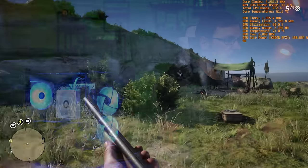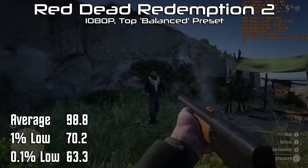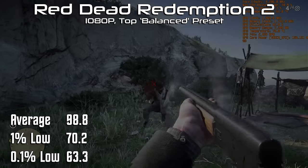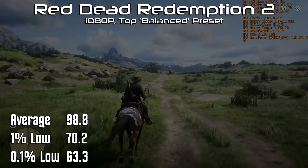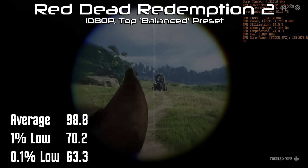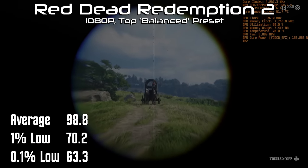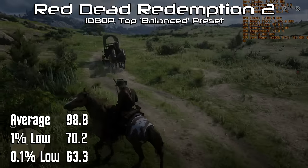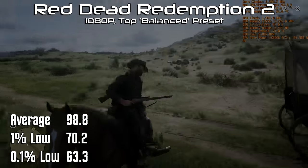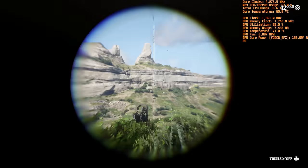Fallout 4 is far from the most demanding title on the market today. So let's jump into Red Dead Redemption 2. With those settings, we wound up with an average of 98.8 frames per second, a 1% low of 70.2, and a 0.1% low of 63.3. Which means even in the worst case scenarios, we stayed above 60 frames per second. Not too shabby for a system that costs less than an Xbox Series X. While we were using the RTX edition of Red Dead Redemption 2, we did not have any DLSS or FSR enabled — so that was pure rasterization at its finest.